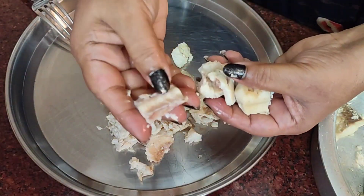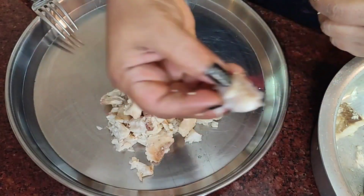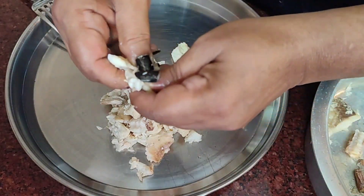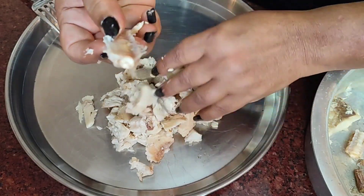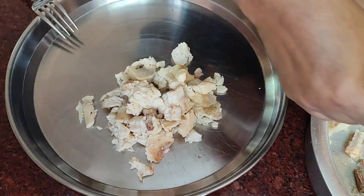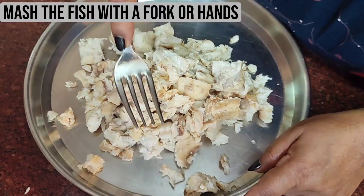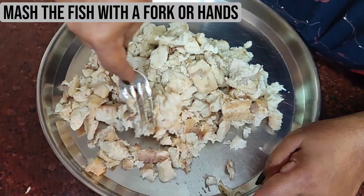This is how the center bone of a shark fish looks like, so I will throw this out. The same here — this has to be thrown out. Now I'm going to take a fork and mash all of these very, very fine.